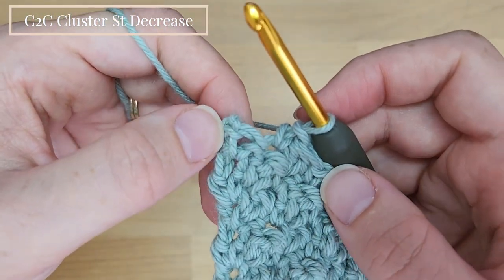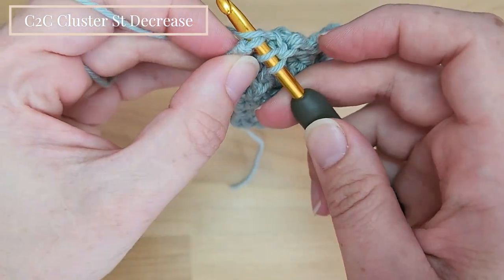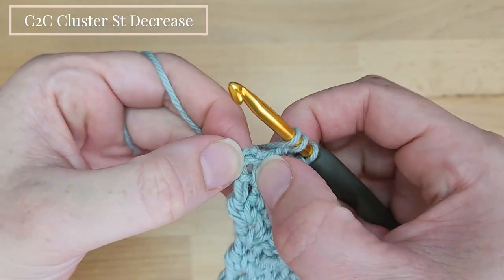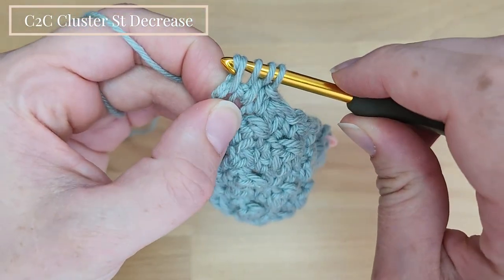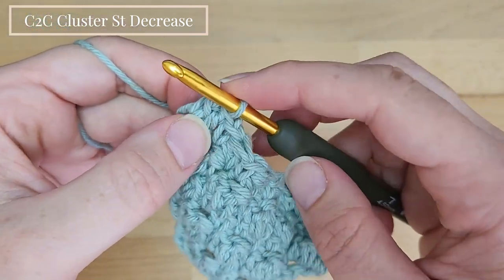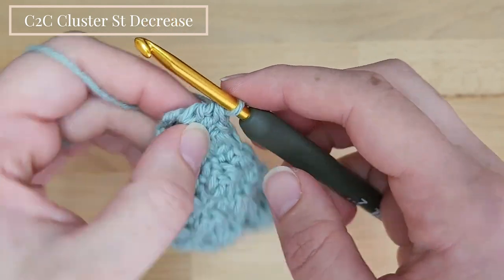Now we will work 2 double crochet together into these last 2 stitches. Yarn over, insert the hook into the single crochet stitch, pull up the yarn, then yarn over and pull through only 2 loops. Yarn over again, insert the hook into the chain 3 space, pull up the yarn, then yarn over and pull through only 2 loops. We now have 3 loops on the hook — yarn over and pull through all 3 loops. This is very similar to the double crochet cluster stitch, but here we decrease by working into 2 different stitches rather than the same stitch.